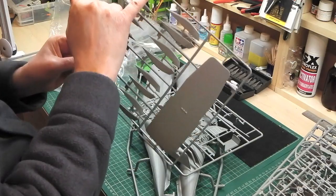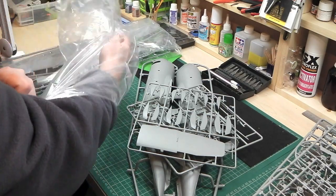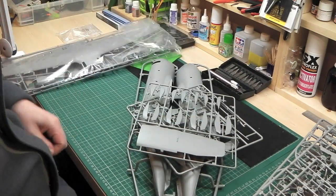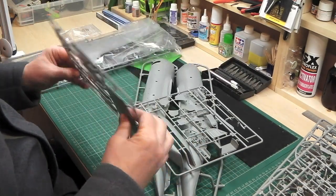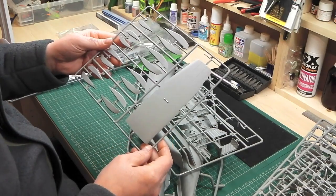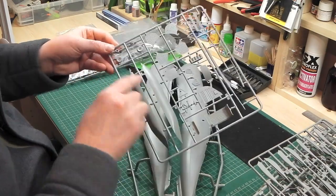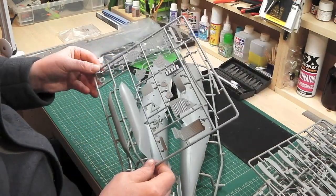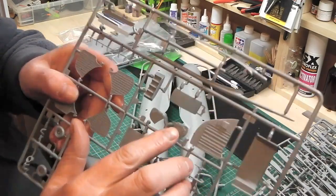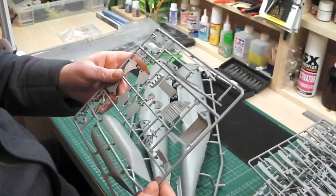I'm actually missing something off the sprue there and it doesn't seem to be in the bag. Oh, there it is - found it, excellent. This looks like the bottom of the ramp or some part of the underneath of the fuselage. The engraving is very good on all of this, no flash. Non-weighted wheels again, which is a bit of a shame. But the detail is quite a good level - the control panels and surfaces have quite a lot of detail that you should be able to work on and produce some nice results.